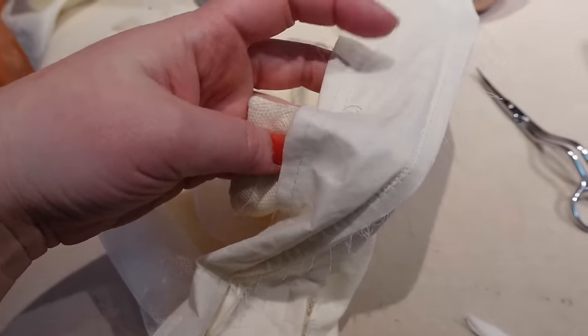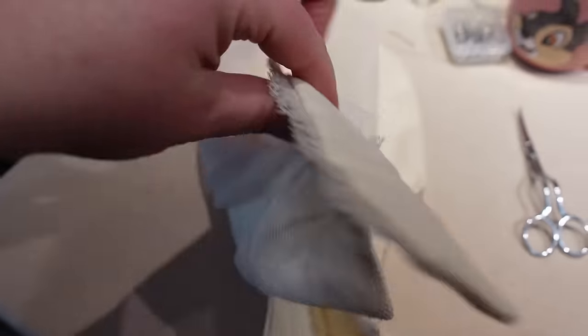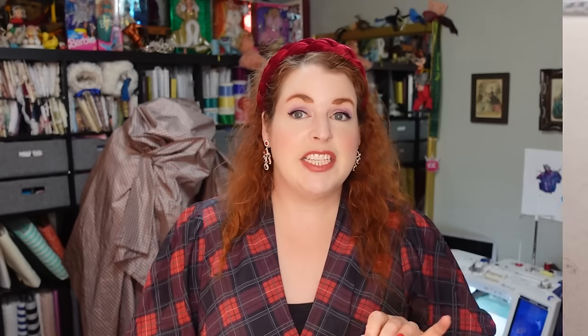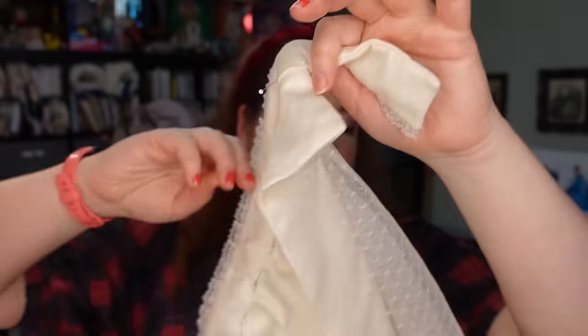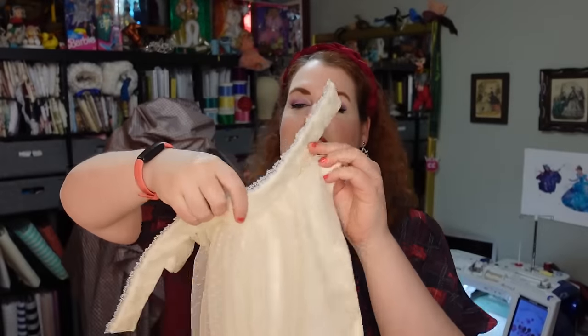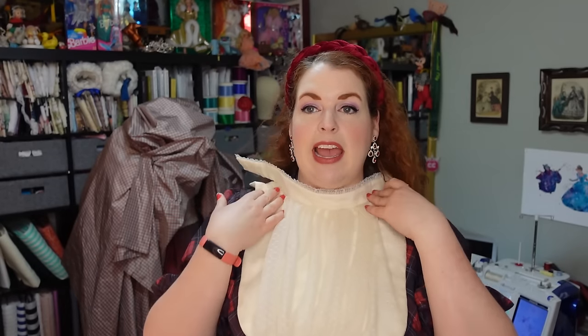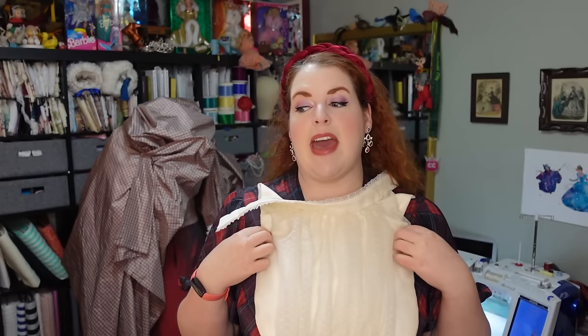I've decided to sew this by hand because I think it's just going to be neater. That is what the inside of it looks like right now pinned in, and this is what the outside looks like. Once I sew it by hand and add the hooks and bars on the back, I'm going to see if it's something that actually does need to be stitched into the bodice or if it can just be its own separate piece worn underneath the bodice, because I don't know if it's going to slip or get off center if I wear it without stitching it in.